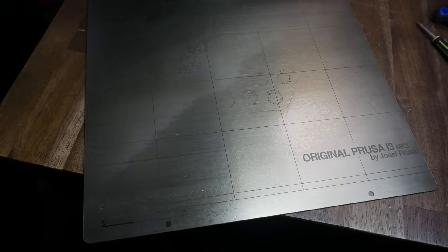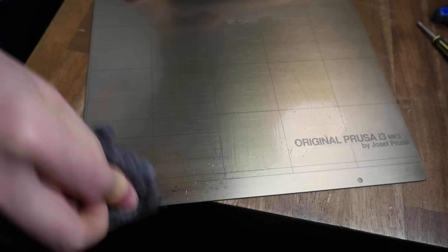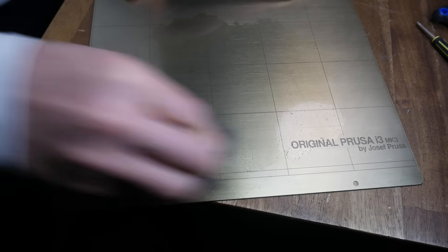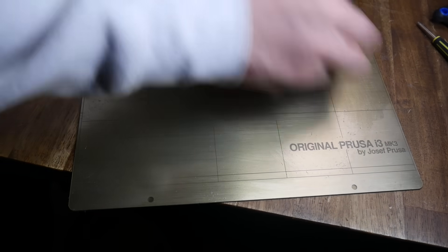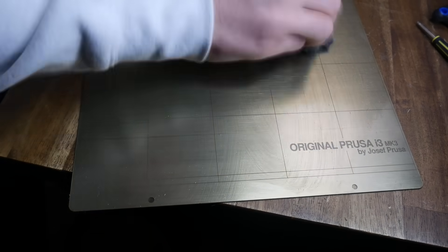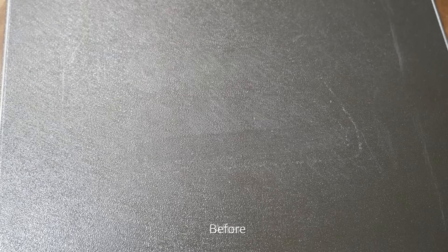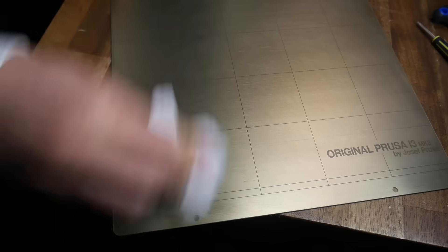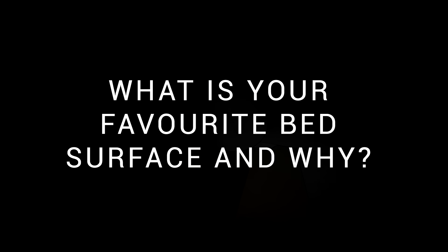PEI is tough enough that you can apply a solvent such as isopropyl alcohol or even acetone and give it a vigorous scrubbing with steel wool or fine sandpaper. You'll be able to remove any grime as well as any thin bits of stuck-on filament and rejuvenate the surface almost back to new. With a textured PEI bed, you can give it the same cleaning treatment — apply a solvent, rub it down with steel wool, then wipe it with a paper towel to remove debris. It's certainly not the only bed material I use, but it's definitely my favourite. Please let me know your preference in the comments.